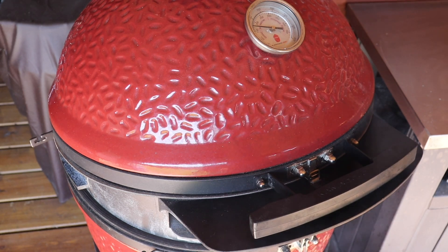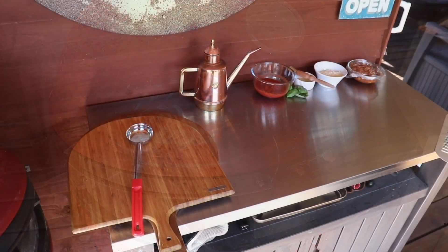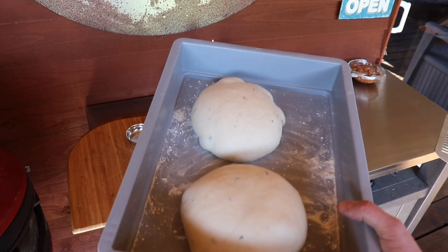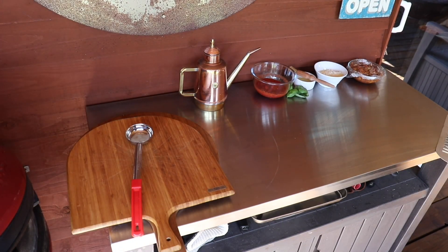We've got a classic margarita that we're going to be cooking, and we're going to be doing a bolognese pizza. So now the kamado is up to temperature and our dough has doubled in size — we're ready to make some pizzas.